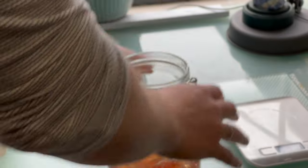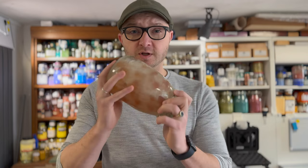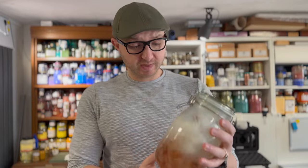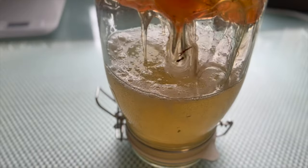Now you want to close the lid and just make sure everything is covered in water and let it sit for a while. Especially during the first day, you want to make sure to give it a good shake to make it dissolve evenly. After that, every day or two, just turn the jar around once or twice to make sure it keeps moving and the gum arabic dissolves into the water.